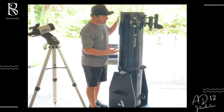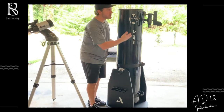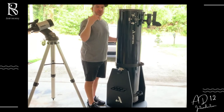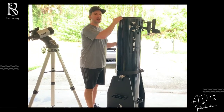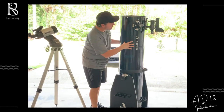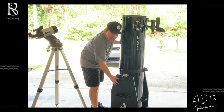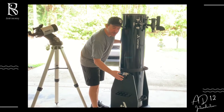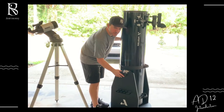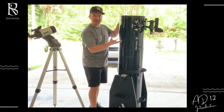I just wanted you to get the scale of it. The optical tube itself is about 57 inches long. I'm 5'8", just to give you an idea of how tall I am compared to this. The weight of the optical tube is near 50 pounds, and the weight of the Dobsonian base is about close to 30 pounds itself, so you're getting close to 90 pounds fully assembled.